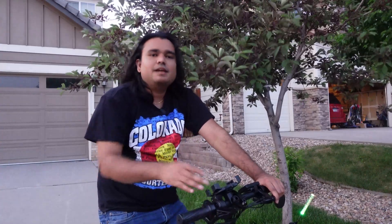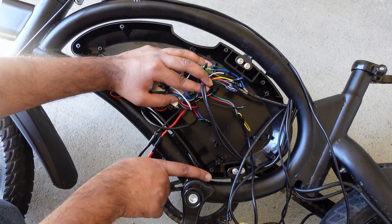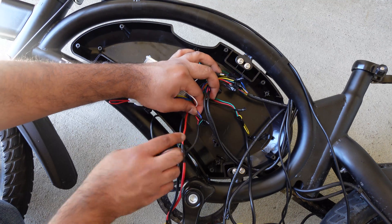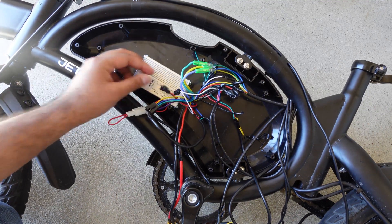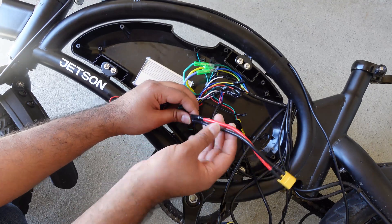There have been reports that the wires in your bike might be different than mine. The newer bikes apparently come with a different color wire. I don't know why Jetson decided to change that, but I did pin a comment from one of my subscribers from the earlier controller video showing how he figured the color out. So if your colors are different than mine, just refer to that comment. I will also put it in the description on how you figure those wires out.